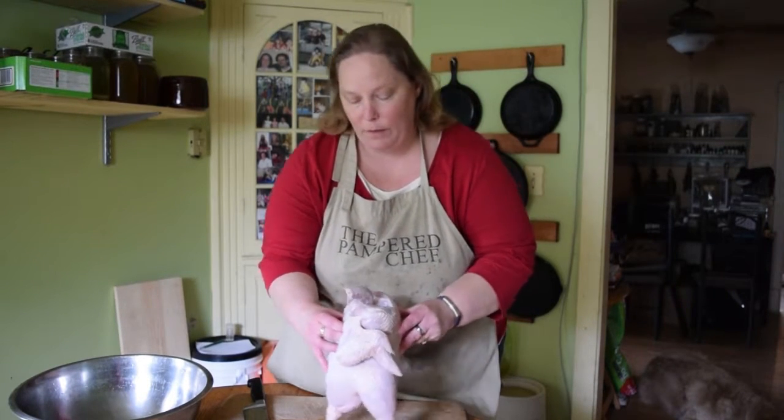I can hear my mother's voice now telling me, 'Heather, stop playing with your food.' But it's kind of fun. Alright, so we've got the chicken laying on its back. Right now it's not very stable, so the first cuts we need to make are going to help stabilize it.